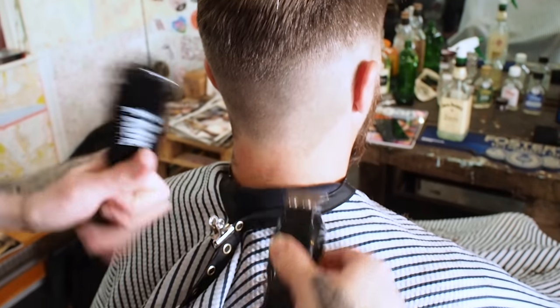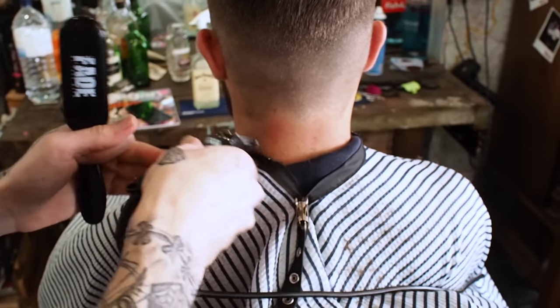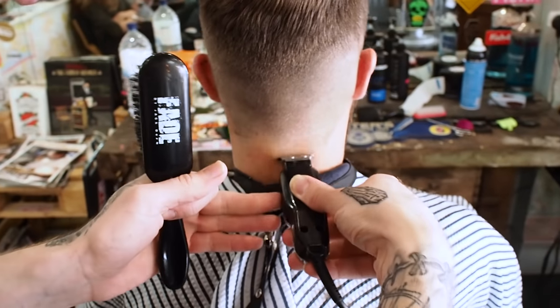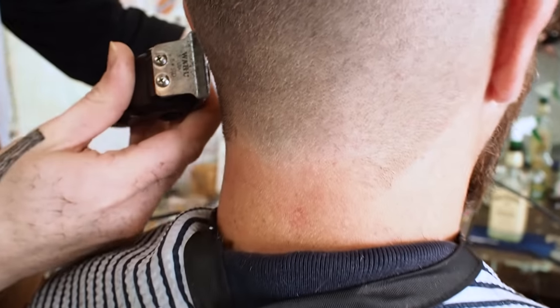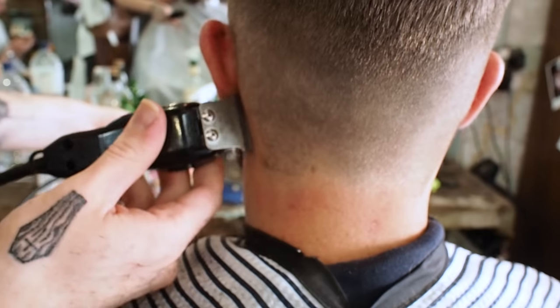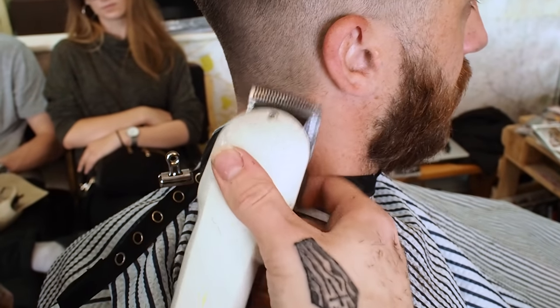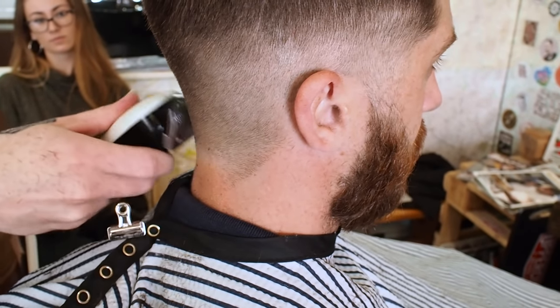We're pretty much getting to the finishing touches of the haircut now. I've just done a straight square neckline. We taper our necks, so I've made the straight line so I know where I need to go over with my zero, and that will just fade it right out. I'm just flicking at where I went over with the detailers, just to fade out into the skin.